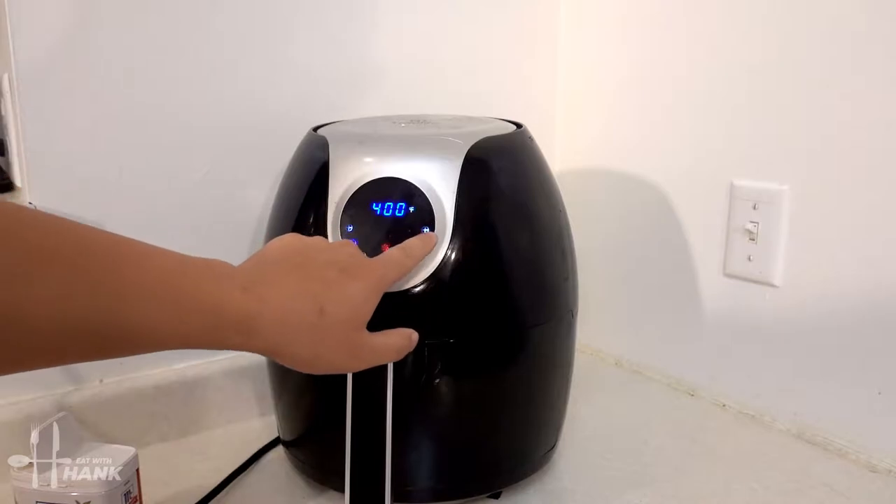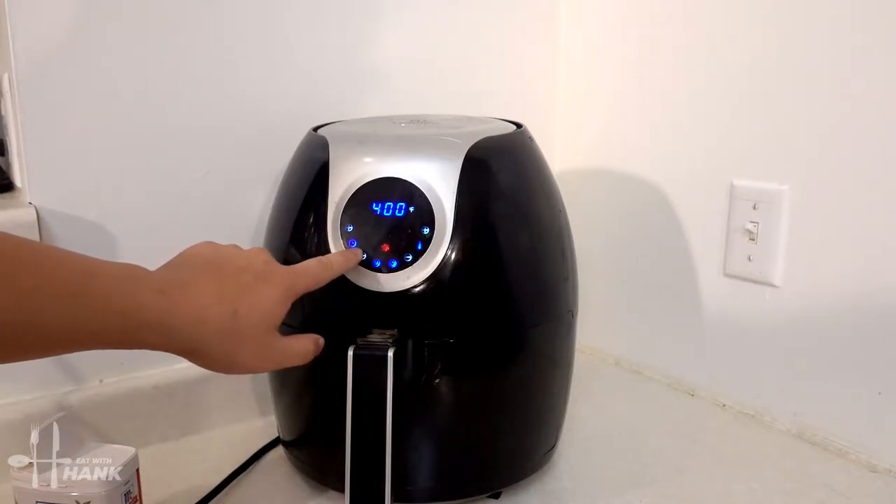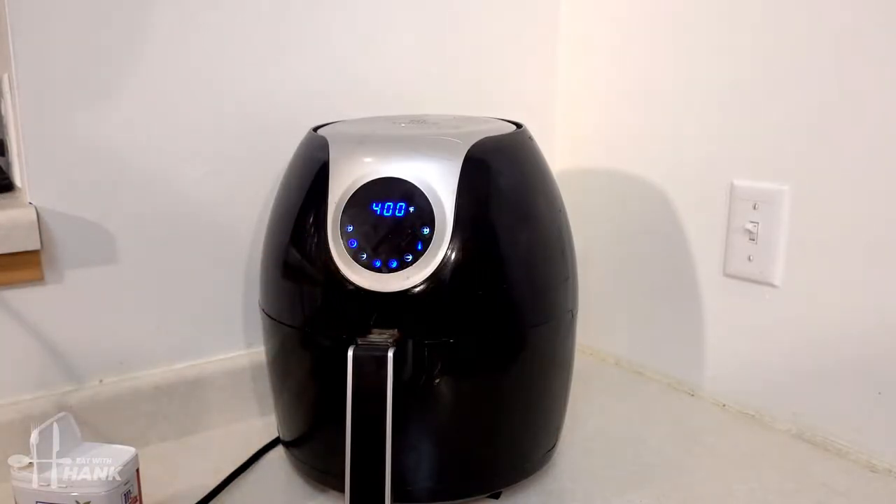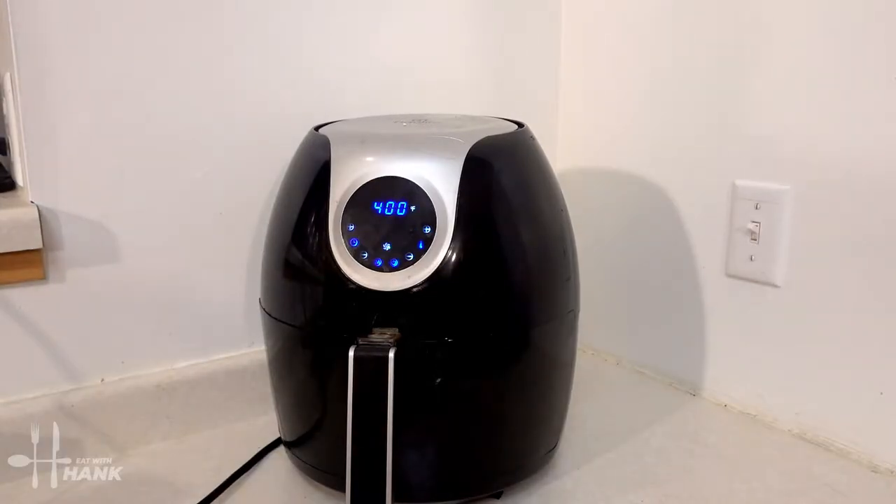Next we're gonna preheat the air fryer. We're gonna set it at 400 degrees for a total time of 10 minutes. We'll let it preheat first. The air fryer's been preheated and now we're gonna put in the mushrooms.